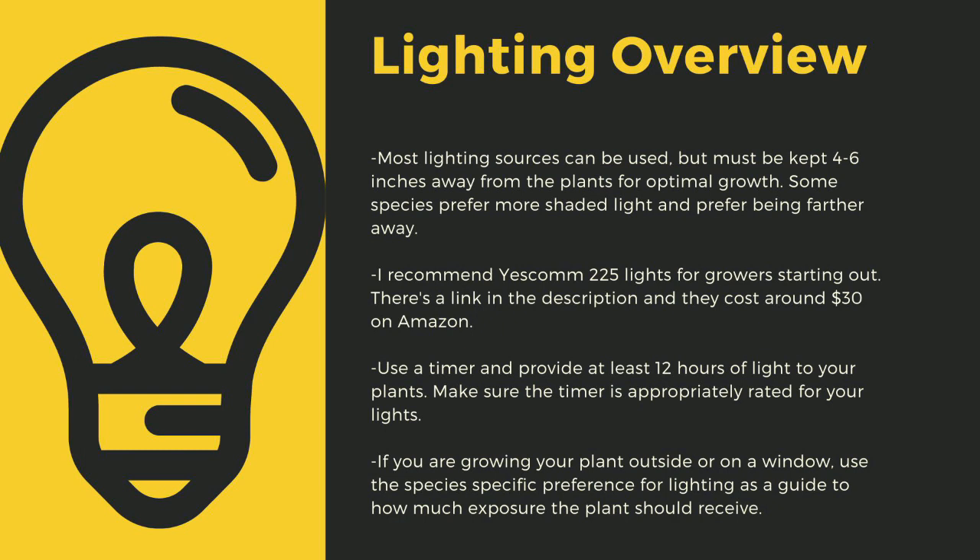Going under 12 hours of light can stress certain tropical plants and, like climate shifts, this can lead to decreased immune function. If you are growing your plants outside or on a window, use the species-specific lighting preference later in this video as a guide to how much exposure the plant should receive.